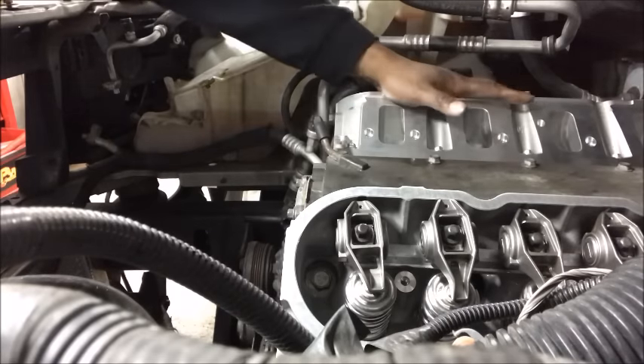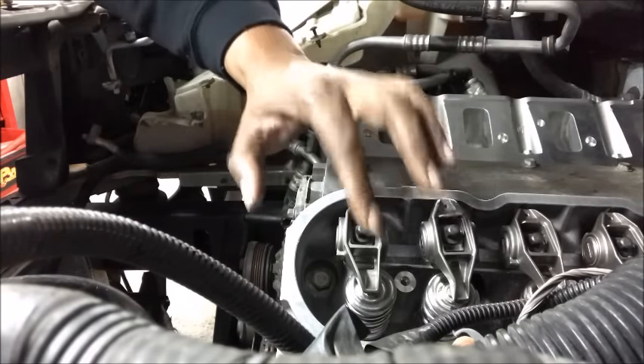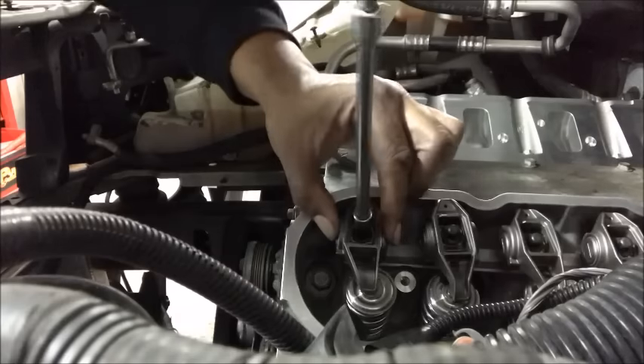When you adjust and torque down the rockers on the LS, it's the easiest thing to do. You want to make sure that the camshaft is at the base circle. Let me show you how I did it. I've torqued all my rockers down except for these two. I know that the cam lobe on this rocker is at its base circle, so I tighten it down a little.